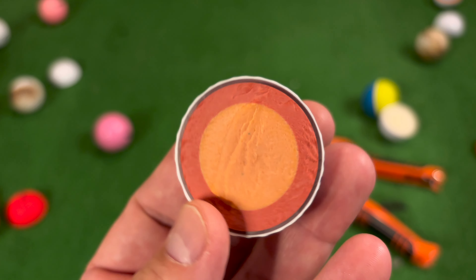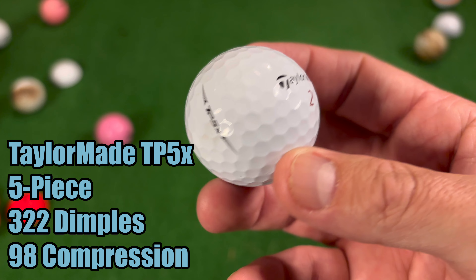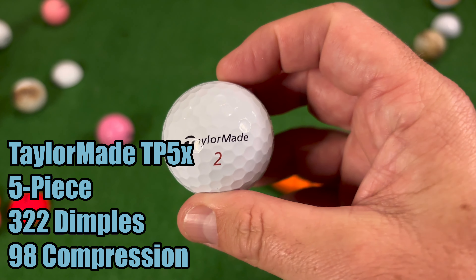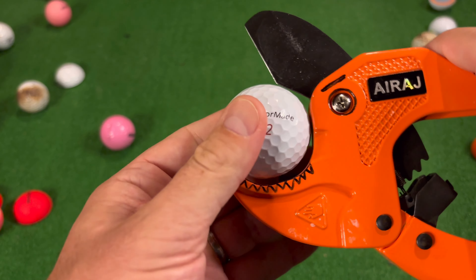Have you played this golf ball? Give us a like below if you've played this golf ball before. But how does it compare to the TP5X? The TP5X is a very firm golf ball — around 98 compression with 322 dimples. Let's see what's inside this golf ball and then we'll put them side by side and compare them.